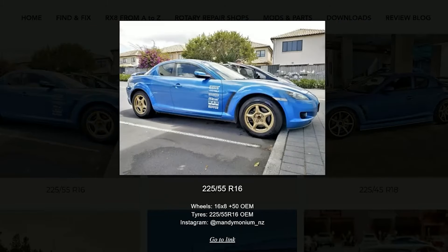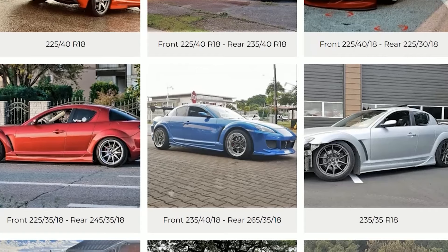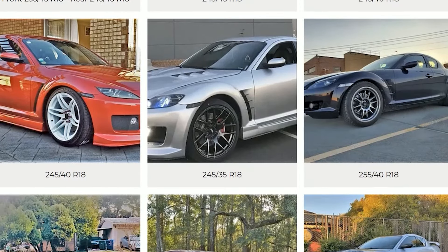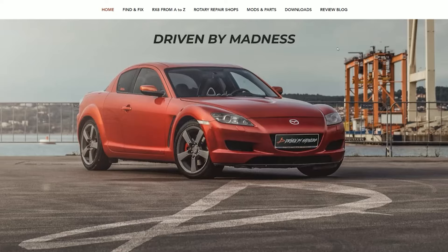I hope you guys can use these specs to visualize the setup you have in mind before you blindly decide for it. I'll leave the link to this page in the comments and also in the description. Thank you so much for watching. If you found this video useful, give it a like, subscribe, and check out newer RX-8 videos on my channel.